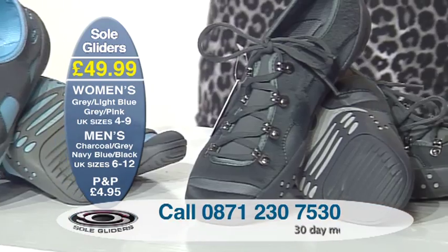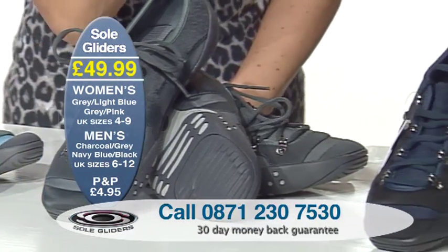Grey and pink, grey and light blue, charcoal and grey, and navy blue and black.